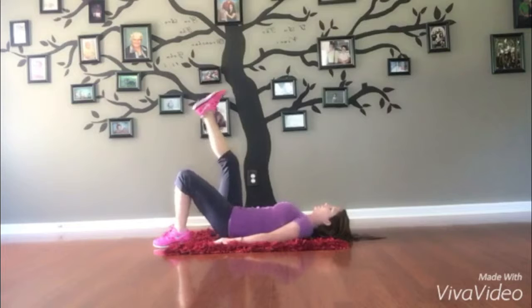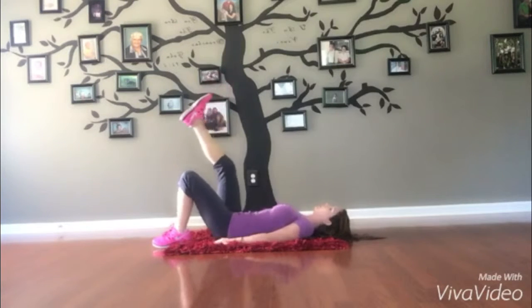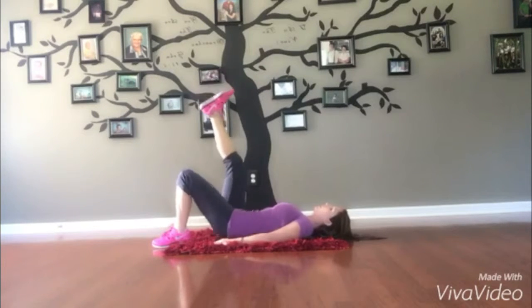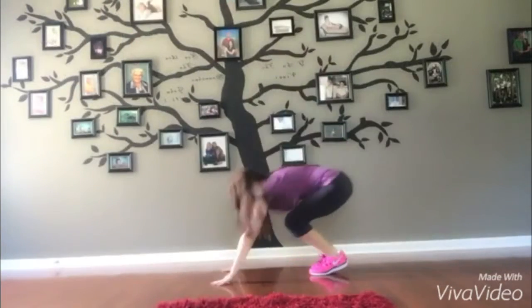Do the other side — really tighten those abs and that bottom, make it count. Make each one count, raising that heel to the ceiling.